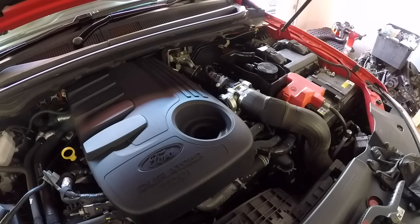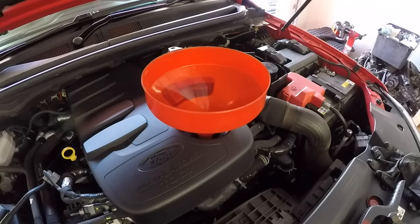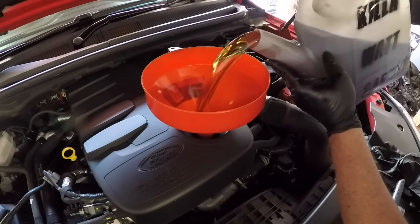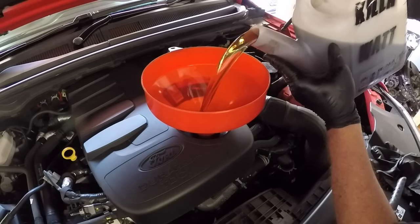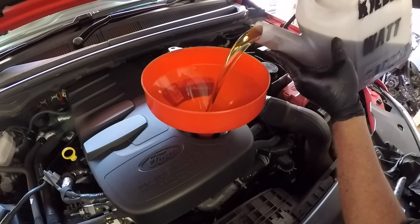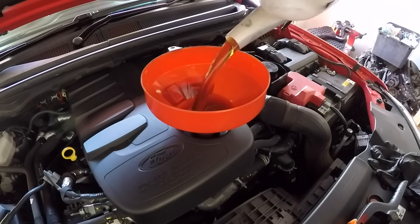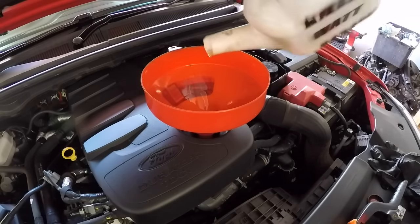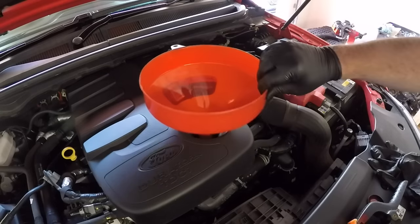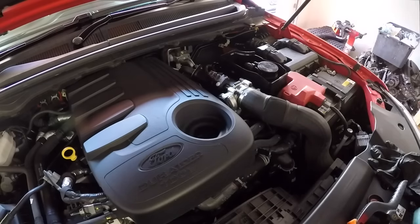Jumping back up on top of the engine to start replenishing the oil. I suggest using a nice big funnel because it is a very small opening on these engines — I have 9 litres of oil ready to go. The refill capacity is stated at around about 9.8 litres, but remember there is always a little bit of oil remaining in the engine, so putting in 9 litres is a very good place to start. Once the oil is in, put the oil cap back on and start the engine up.